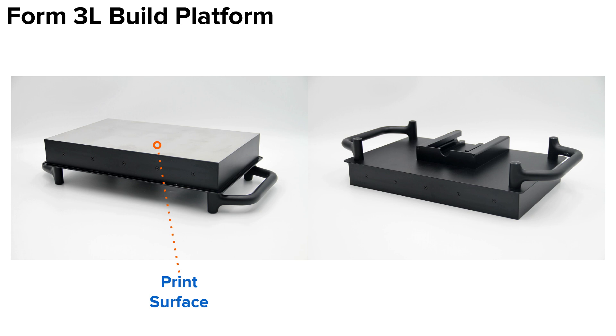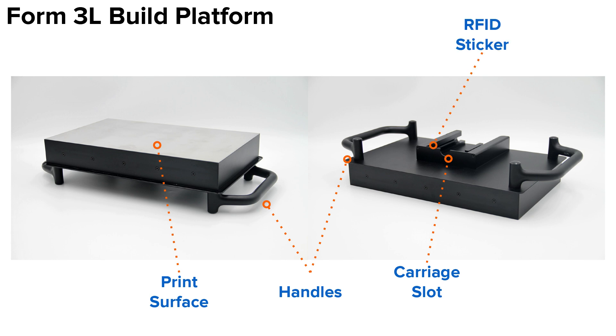The Form 3L platform uses the same print surface as the Form 3 build platform. The carriage slot helps the platform slide and lock into the build platform carriage on the printer. And because of its size, the Form 3L build platform has two handles for easy maneuvering. Not visible in the photo is an RFID sticker hidden inside the build platform. This sticker is read by an RFID reader inside the printer, confirming the presence of the build platform.